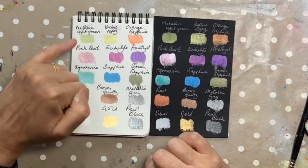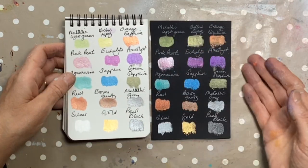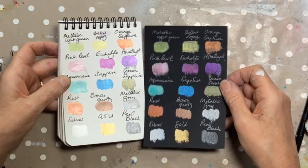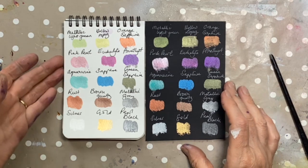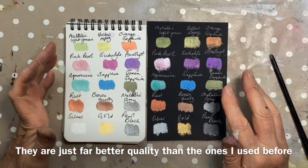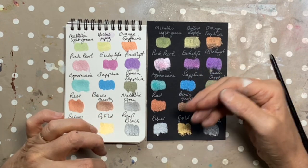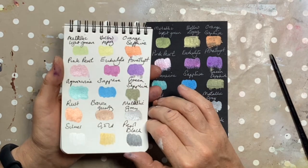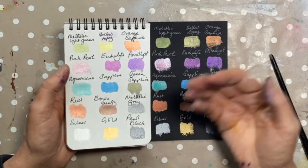What surprises me is that they are standing up really well on the white paper. The contrast on the black is always fun because by their nature they are very opaque, but I would say the colours actually look better on the white than they do on the black. I think the reason why is that these are way better quality than cheap metallic sets. The cheap ones were really opaque and almost gluey, whereas these are more transparent and finer — the white of the paper is helping the colour shine through.